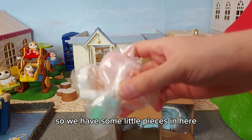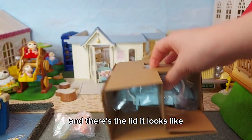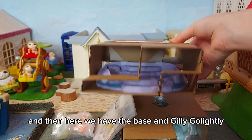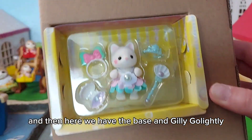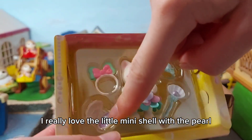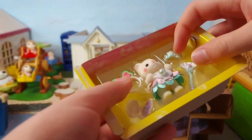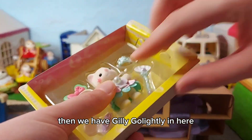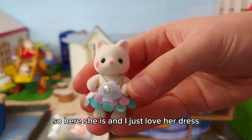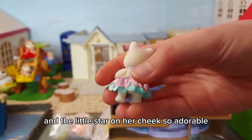So we have some little pieces in here, and there's the lid it looks like. Then we have the base and Jilly Go Lightly. In here we have some of the accessories — I really love the little mini shell with the pearl, I think that's really sweet. And then here we have Jilly Go Lightly herself. I just love her dress and the little star on her cheek — so adorable.